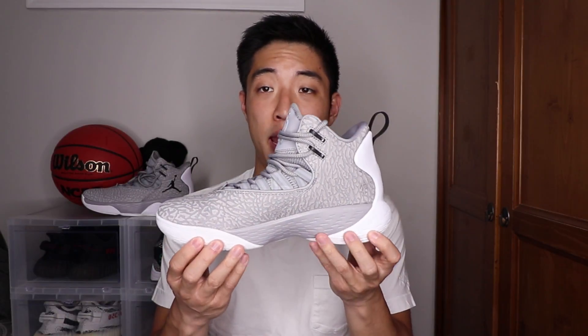I'm hoping over time the cushion does break in and this stuff softens up so you can really feel that React, but as of right now the cushion isn't that impressive and it actually feels really, really stiff to play in.